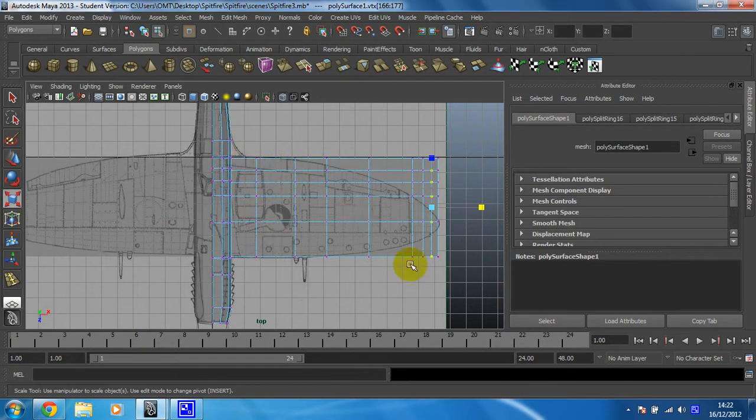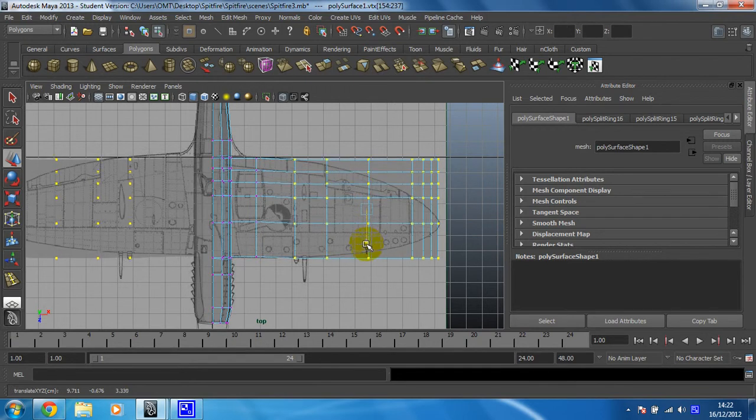So that first row I'm happy with. From this row on, I'm not. I'm just going to position this — I don't think I need to scale it. Although I've got them all selected, it's because I know this wing is going to taper further down. That's why I'm doing it, so I'll just select one row or less as I work my way along.